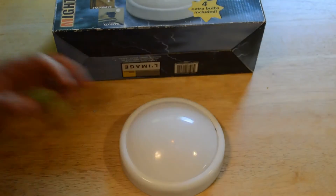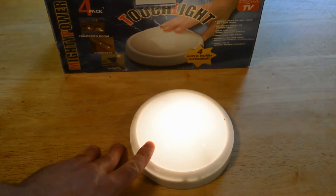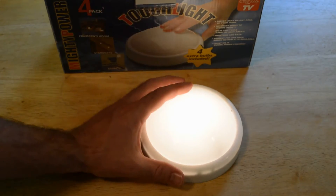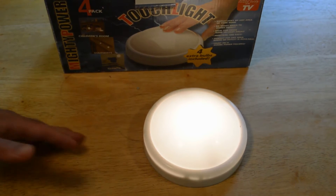These aren't LEDs like the newer lights are. The new lights are LED, which are going to last longer, and I would definitely recommend those over this older bulb. I would just go with the LEDs — they're brighter and they don't take as much battery power.